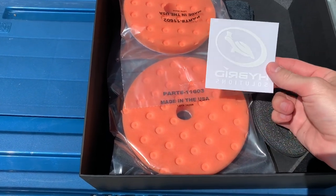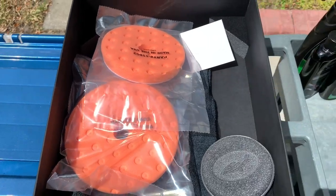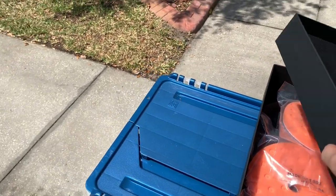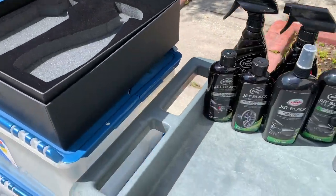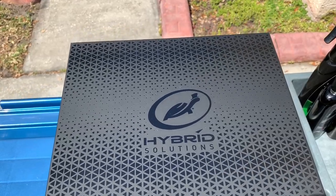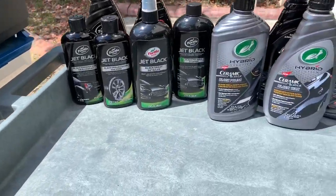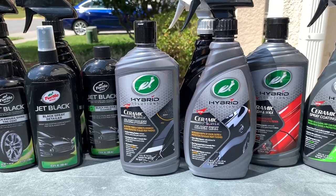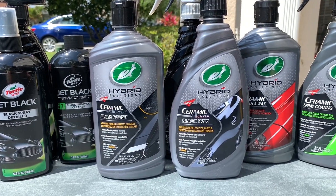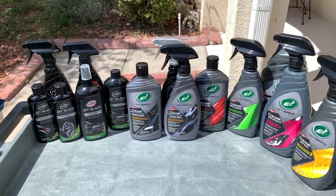Check out what else they sent in the box: a nice sticker, a couple of polishing pads for the buffer, a foam applicator pad, and some microfiber towels. Huge shout out to Turtle Wax again — they're on an absolute mission across social media to get guys' honest feedback on these products, and they want to hear about any issues to improve their formulas. I'm also a big fan of the Hybrid Solutions branding and packaging aesthetics — Turtle Wax did a great job on the design.